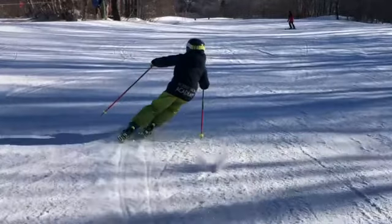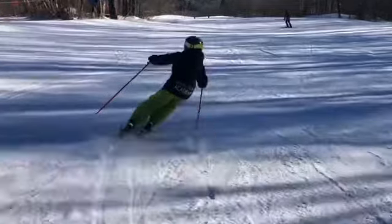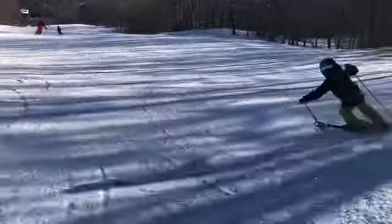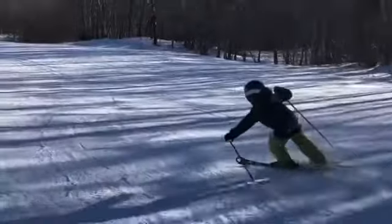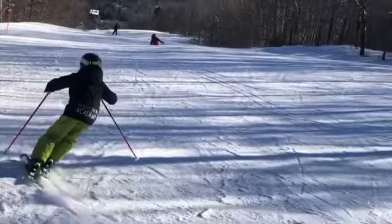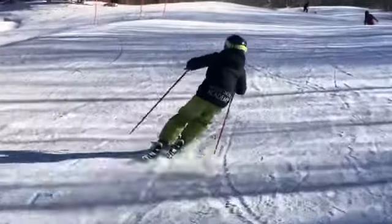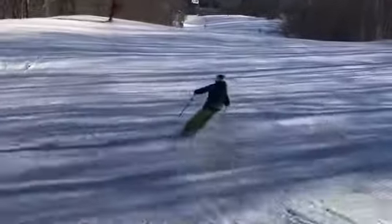Something else we're going to work on this year is making sure we have level shoulders — we're going to be raising that inside shoulder a bit. Obviously here we're on the inside ski because you kind of lost the outside ski — but that's okay. We're going to work on outside ski to outside ski. Let's start with widening that stance on both sides and keeping a consistent width.